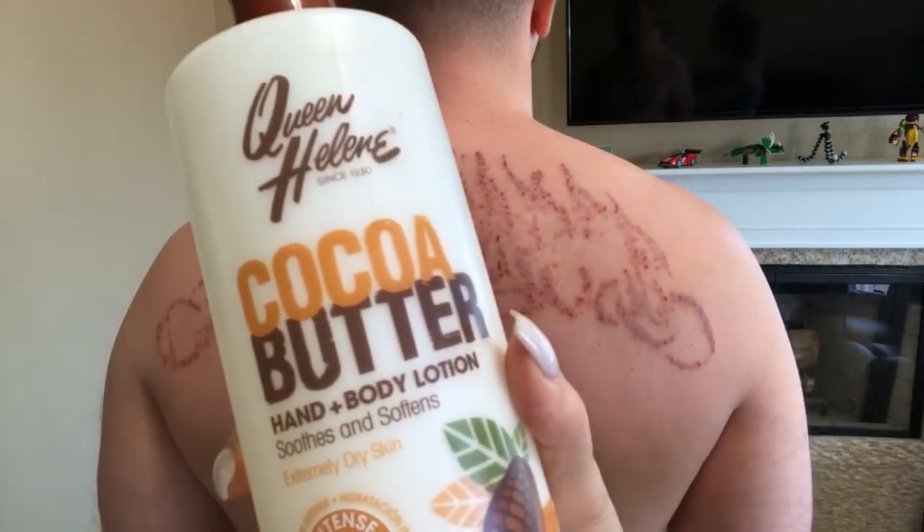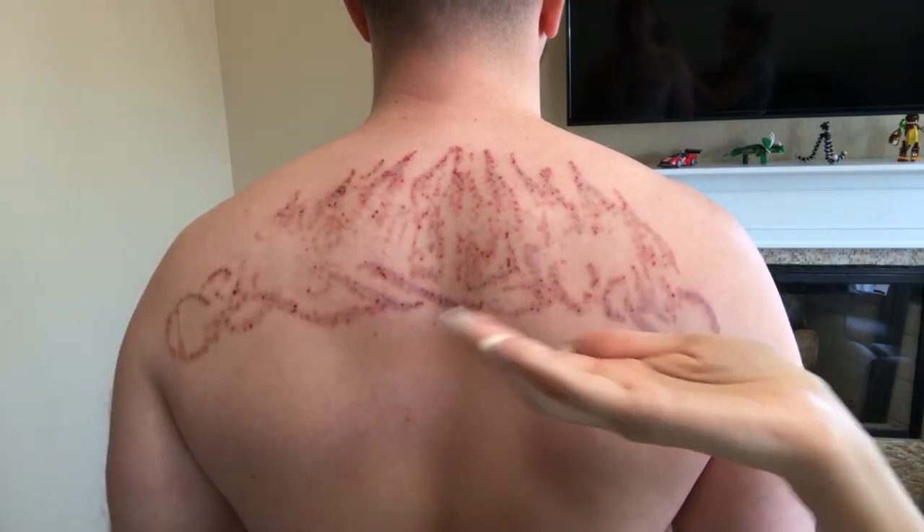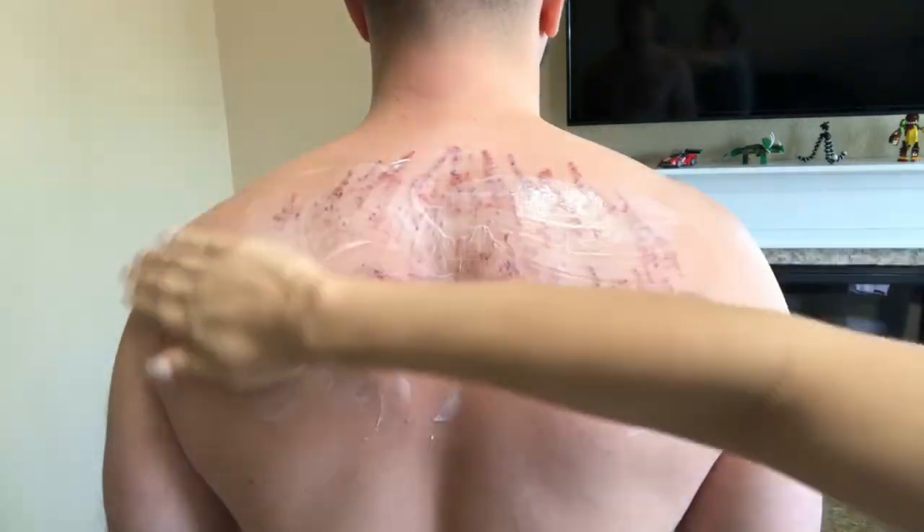Tip number seven: apply as much unscented lotion to the area as needed for the next seven days. The treatment area gets super dry and itchy, and it's important to use lotion so you're not scratching the area, because scratching leads to scarring and markings — the last thing you want when removing a tattoo. I personally use cocoa butter because it leaves my skin moisturized for a longer period of time compared to regular lotion. It's recommended to use unscented lotion because your skin might be allergic to something in scented lotion, like perfume.